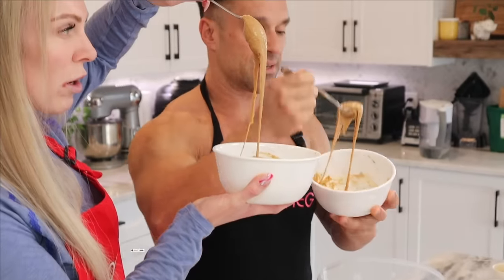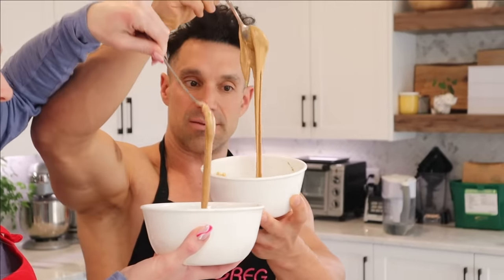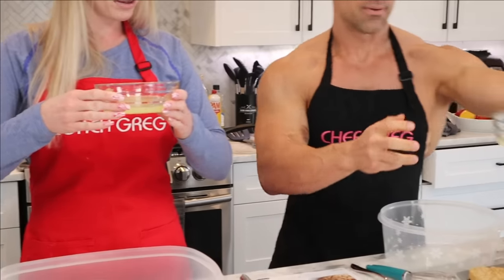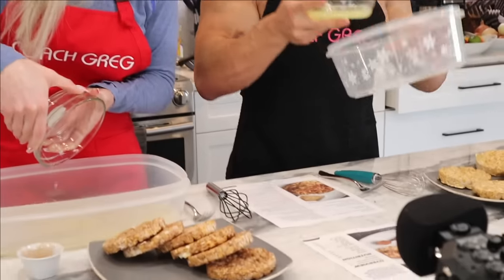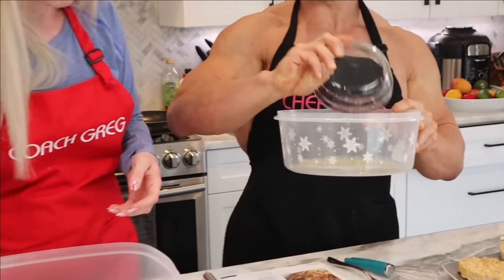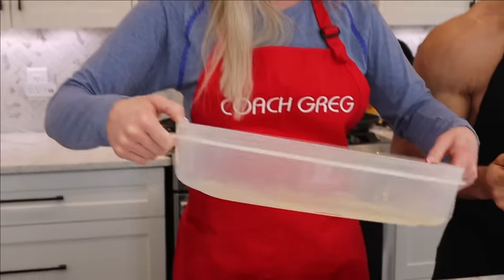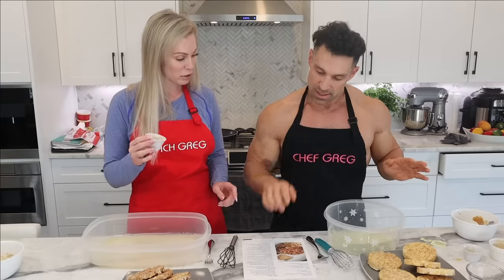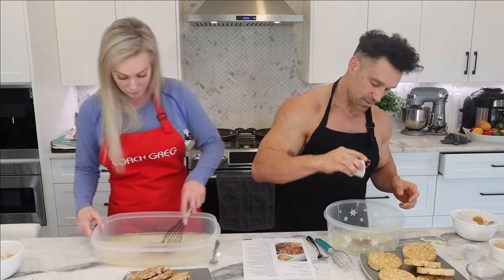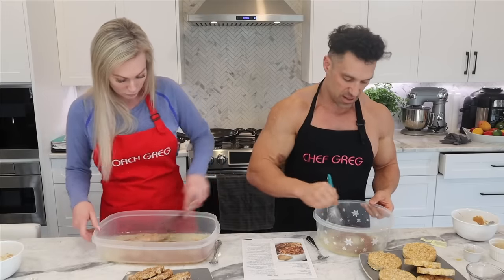That sticky, thick consistency means you're done. Stage two is the rice cake assembly. Pour egg whites into a bowl, add cinnamon, and whisk well. You don't need the cinnamon but it adds a little extra flavor.